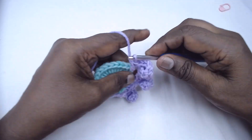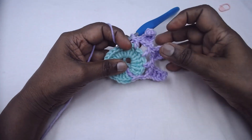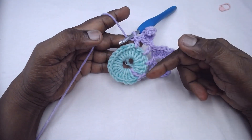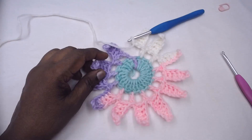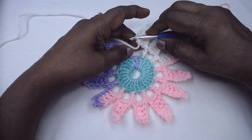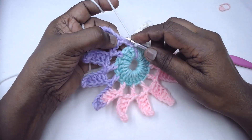At the end of the round you will have 12 petals. Continue in this manner and complete the round. I have completed my last petal here. Now slip stitch to the third chain of the 10 chains that we did in the beginning — 1, 2, 3 — here you can slip stitch to this.